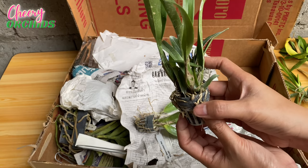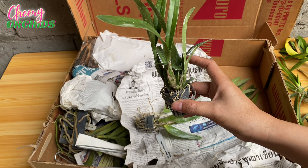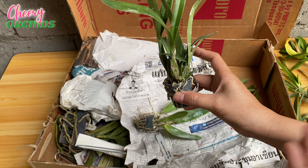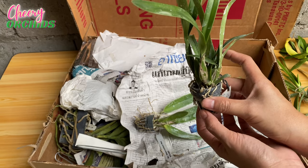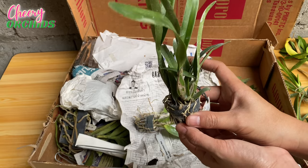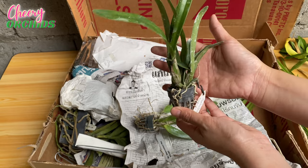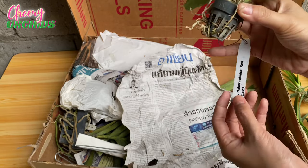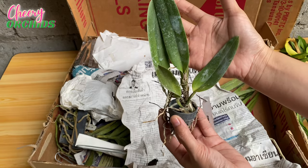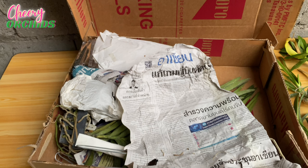I love Cattleyas but I'm limited in budget, so I ordered mostly seedlings. I already have a Cattleya from seedling that flowered for me, and the blooming size Cattleyas I ordered still haven't flowered. So if I can wait years for a blooming size orchid, why not just buy Cattleya seedlings? They are very cheap compared to blooming size ones. This last Cattleya seedling I think will be the large flower size.